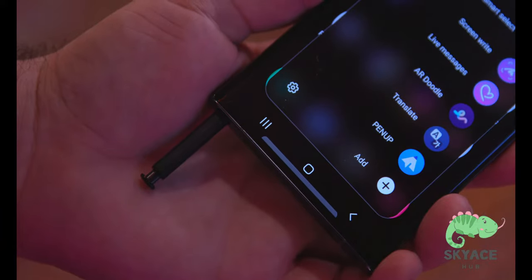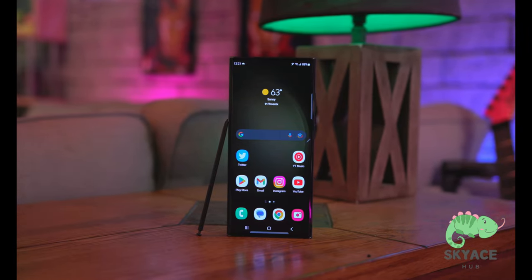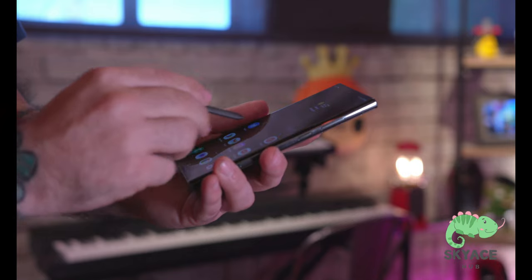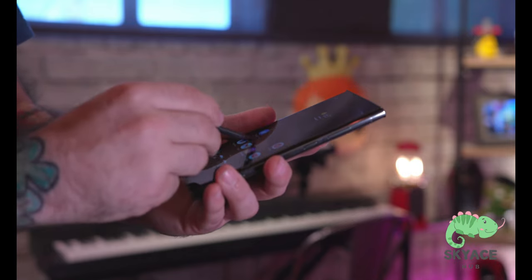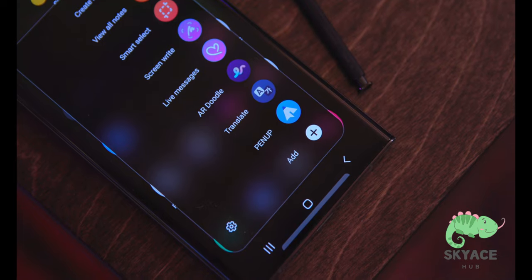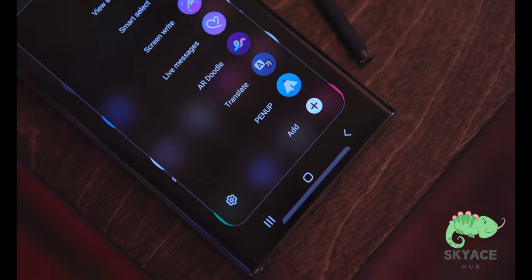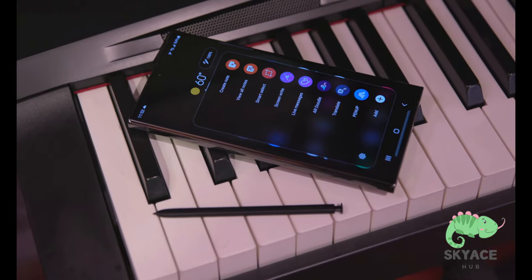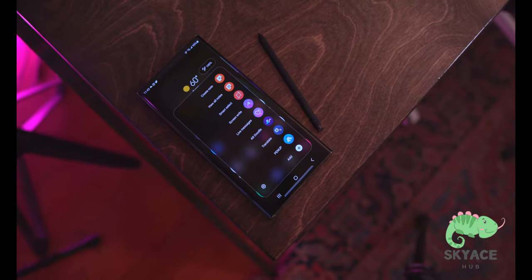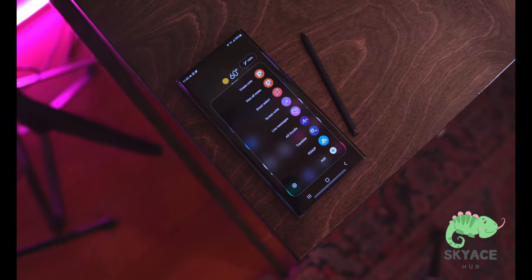The Galaxy S23 Ultra packs the S Pen, but personally that's not a big deal for me. I consider it a bonus — most of the time I'm tucking the S Pen away and forgetting about it. I know a lot of people do use it and it's great at what it does, but I'm just not an S Pen person. I can't really find a specific use case in my life where I'd be pulling it out to take notes all the time.